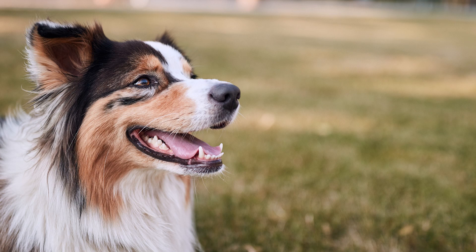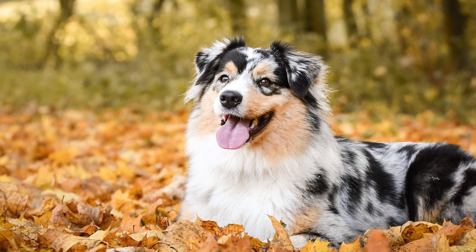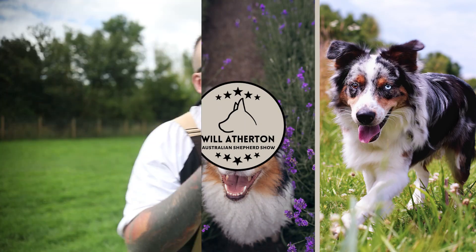If you have an Australian Shepherd that's pulling and lunging every time you go out for a walk, it turns what should be the joy of your day into the chore of your day. But don't worry — as a canine behaviourist I've helped thousands of people master this exact problem. In today's video I'm going to break down some tips and tricks to help you and your Australian Shepherd be able to go on beautiful loose lead heel walks every single day.